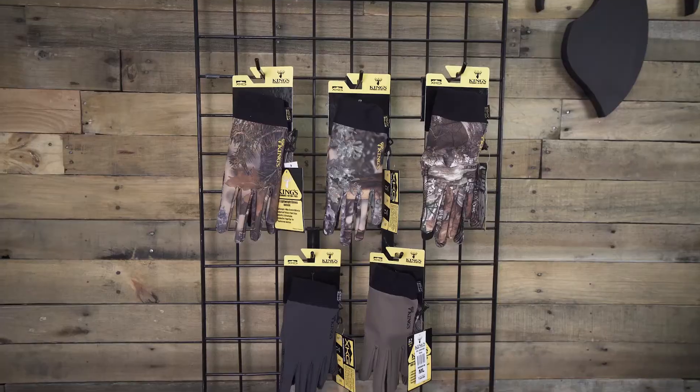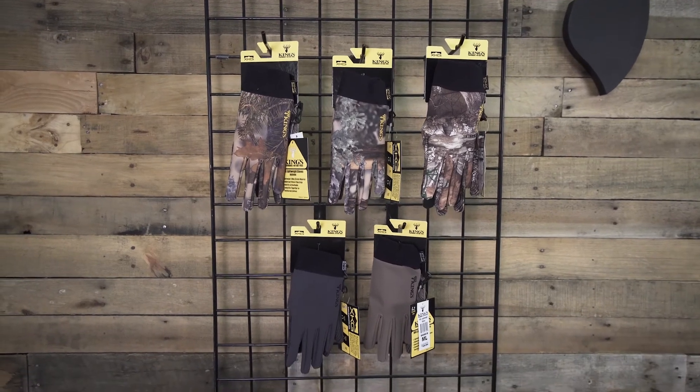The sizing for these gloves runs medium-large and large-XL. You can find these gloves at kingscamo.com by searching gloves or XKG series. You can also use the dealer locator app on our website to find a dealer located near you.